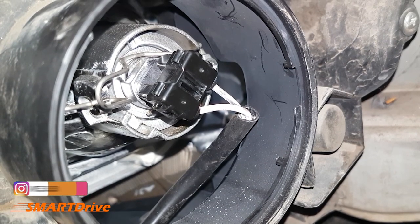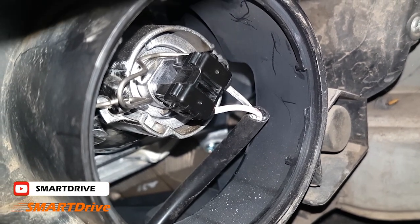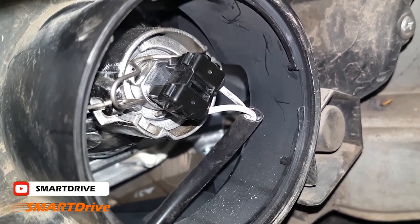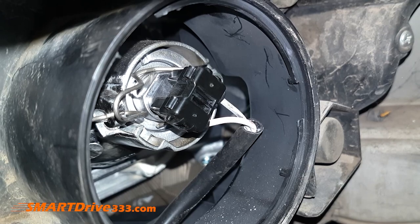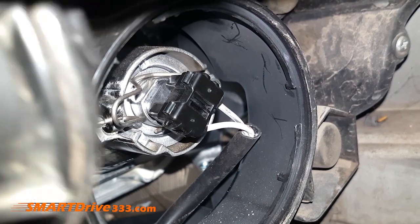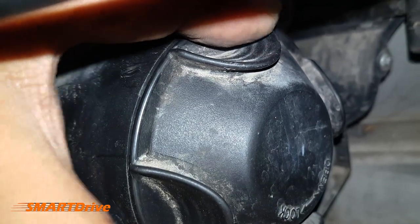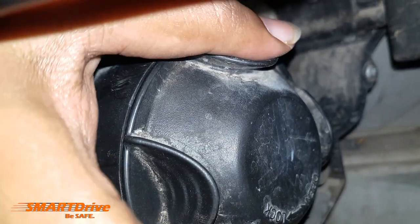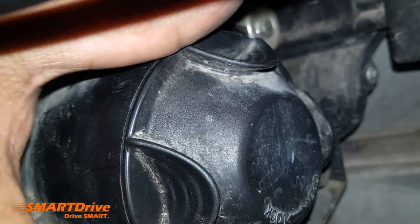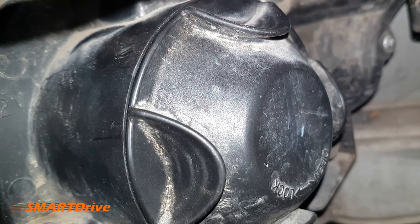Now we need to recap the whole assembly with the original plastic cap. As you can see there are slots here, here, and here — we need to match those and just twist the cap. Match one slot, then twist clockwise. The cap moves slightly forward as you twist — the rubber seal is quite important so you will have a watertight assembly. Everything is done.